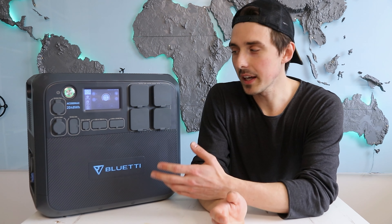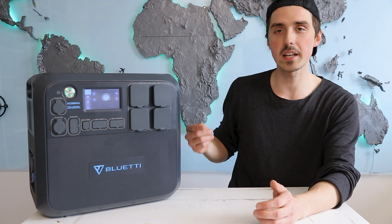What I got for you today is the Bluetti AC200 Max. It's a solar generator with a 2 kilowatt hour battery, a 2200 watt inverter, and you can charge it with solar panels with the integrated MPPT. Now it's the most satisfying thing you can do to generate your own electricity, so here we go.